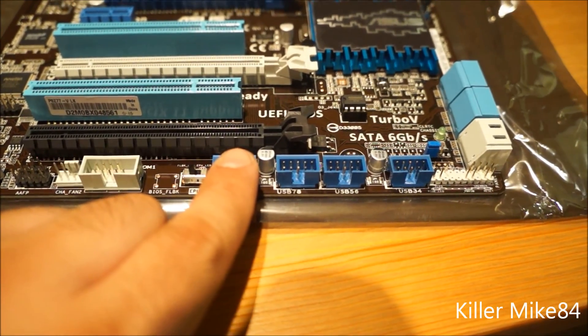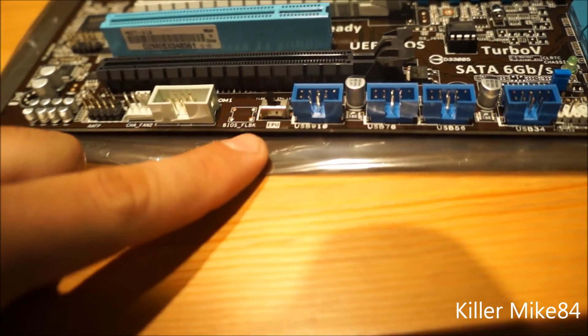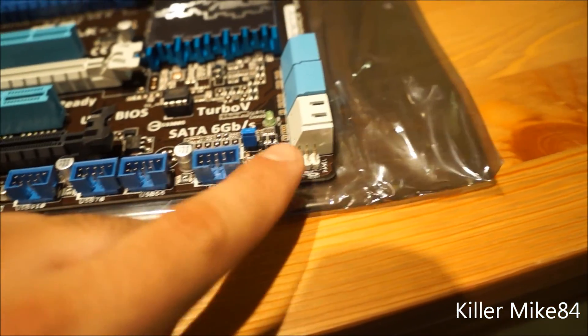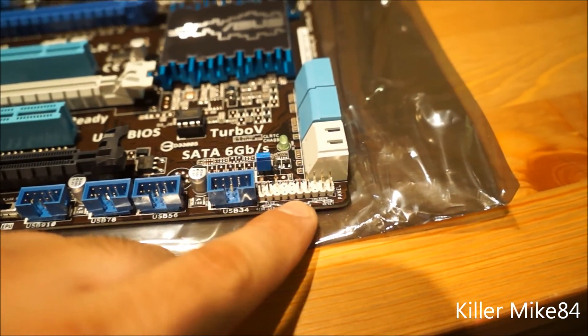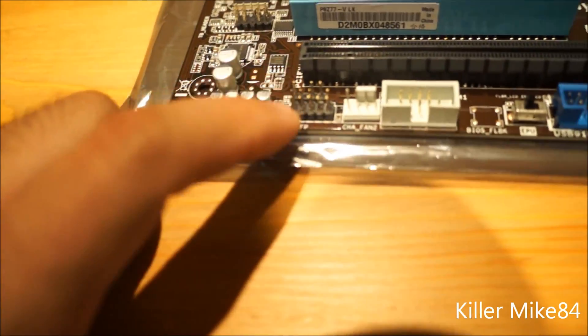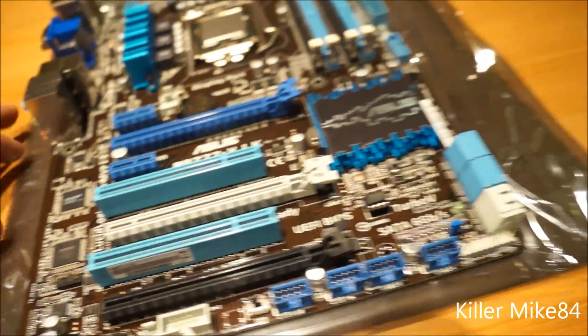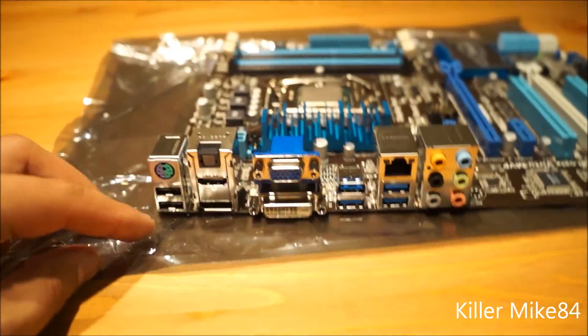There are four USB 2.0 headers, a serial header, and the EPU switch with quick connectors — though those did not come included. There's also a fan header, audio header, and SPDIF header. The overall layout is quite good and the board has a brownish color scheme.